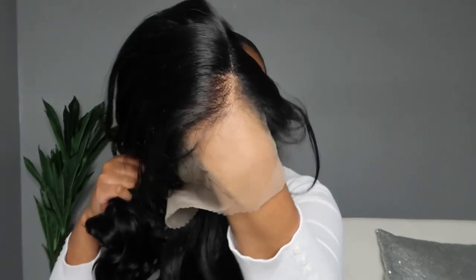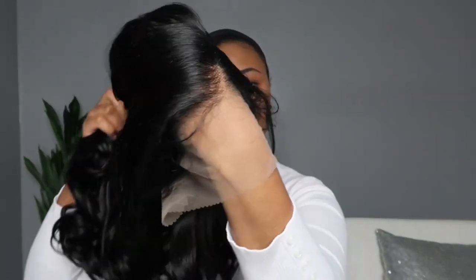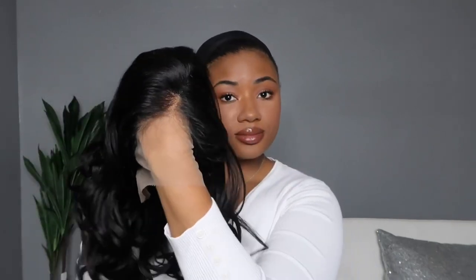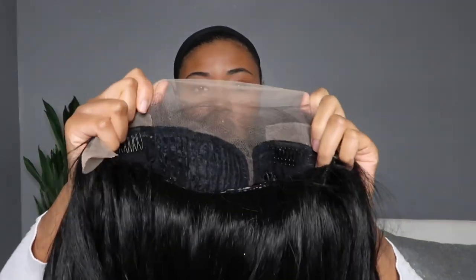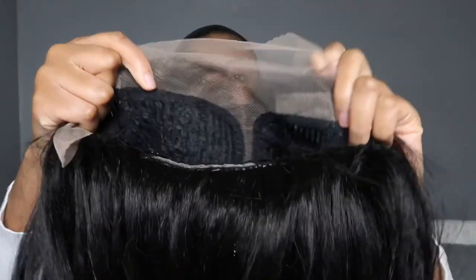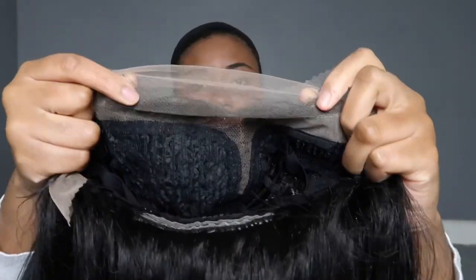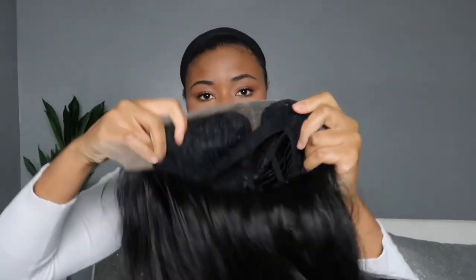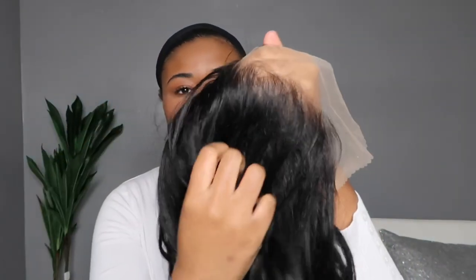Outre does a really good job with their lace — it's a light lace but a tentable lace, which I love because it can be tinted down for brown and darker skin tones. You can see how much lace they're giving us in the front; it's truly a faux frontal because there's a lot of lace space. Inside the cap you have a curved part with an elastic band, combs throughout, and adjustable straps.